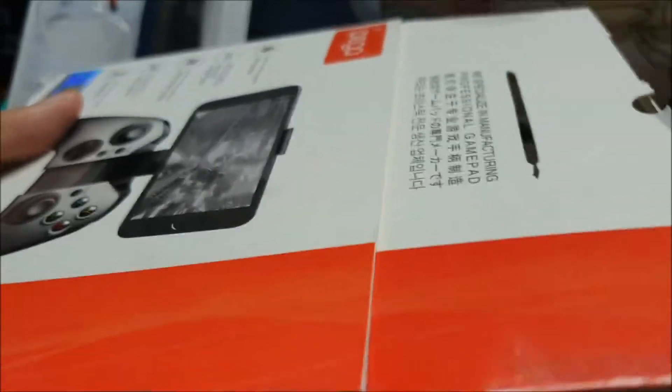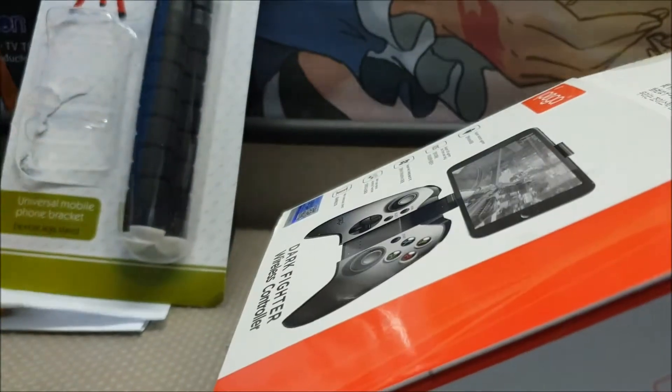One thing I like about IPEGA is that they do keep the boxes consistent. Here's the other one — pretty similar, right?